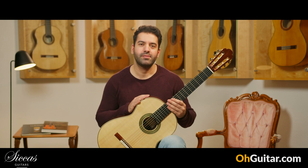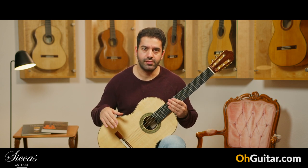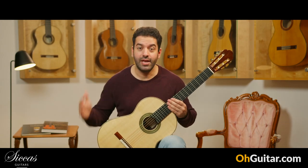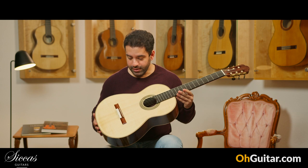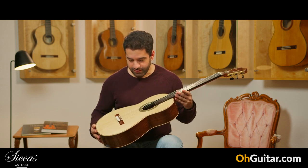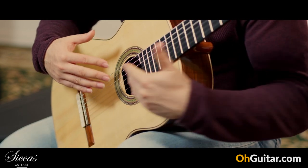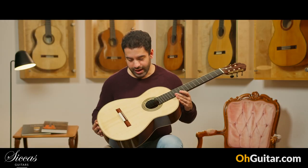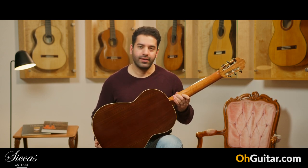The first guitar of this week is made by a guitar luthier from Switzerland, who is living and building his guitars in Brussels now, but he has Irish roots. Dara O'Connell. It's a brand new guitar from 2022. Really beautiful guitar with a very nice polishing and beautiful rosette. The contrast between the rosette and the guitar top is really nice. We have a spruce top on this guitar and Indian rosewood back and sides.